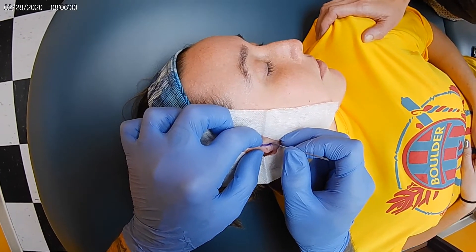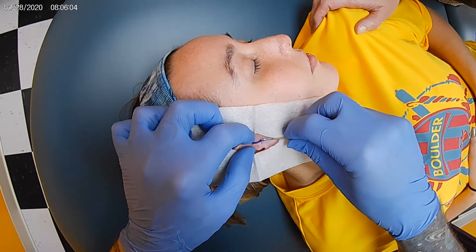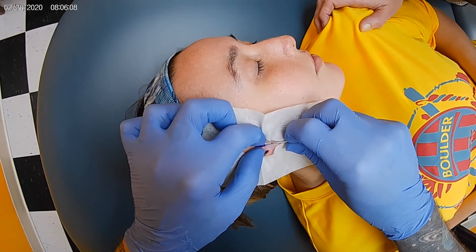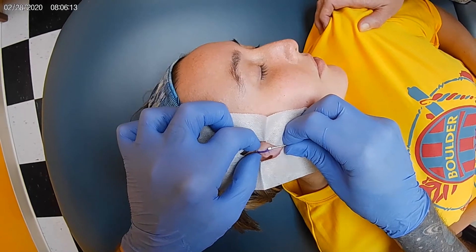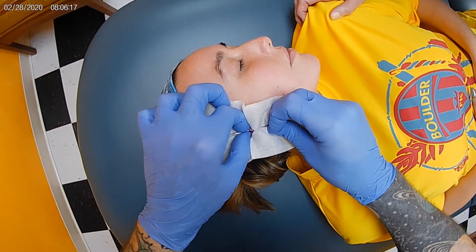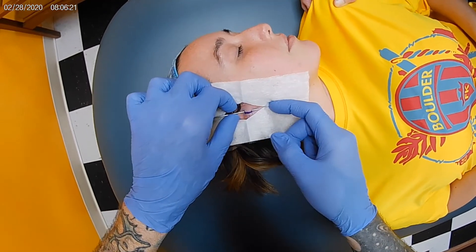Nice deep breath in. Let it out nice and slow for me. Good girl. Another deep breath in, let it out nice and slow. Nice job, Mia. Okay, that was all the piercing part.